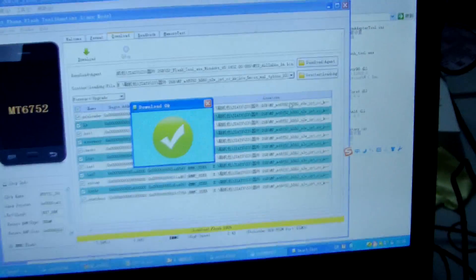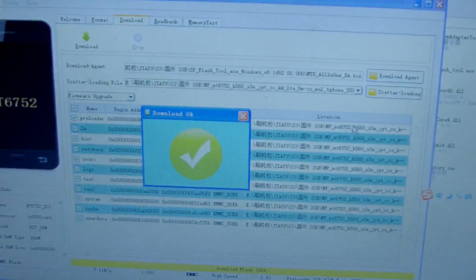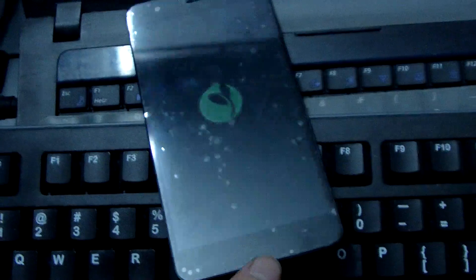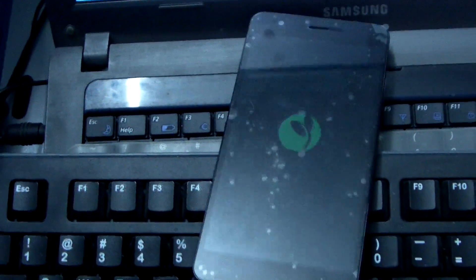We can see the process is finished. Now we open the phone and check whether the ROM is Europe or Chinese version.